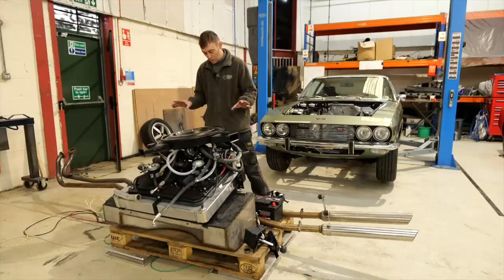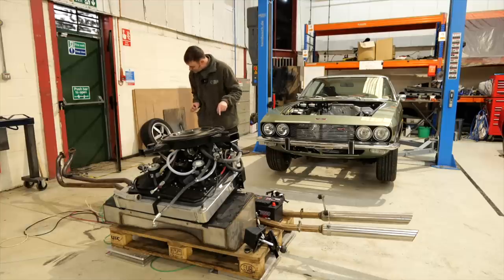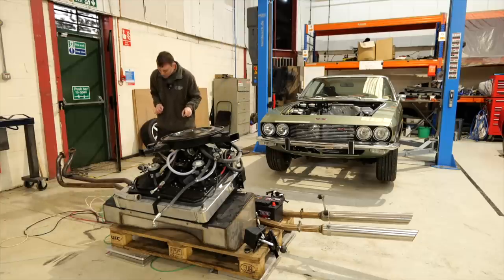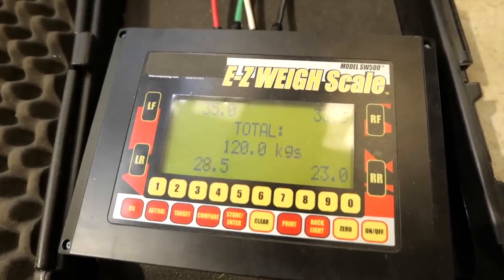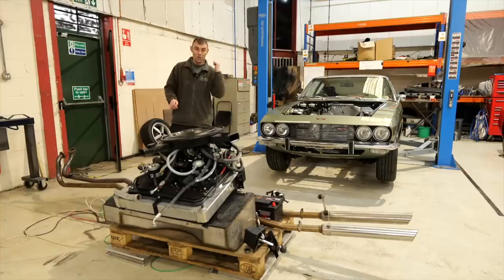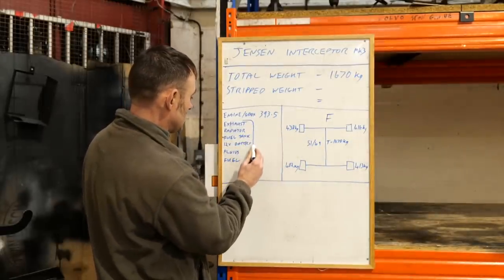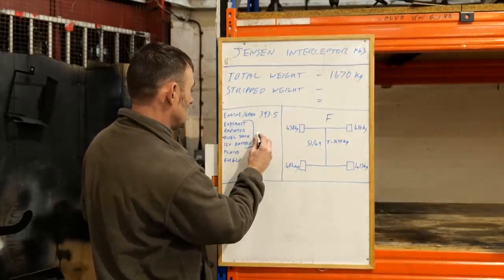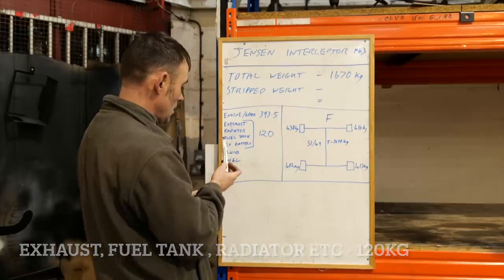There's still more to go but we can't fit it on the pallet anymore. The radiator and fuel tank are empty, just so you know. The numbers are 120 kilos — so all that lot weighs 120 kilos. Back over to the whiteboard to add them on.